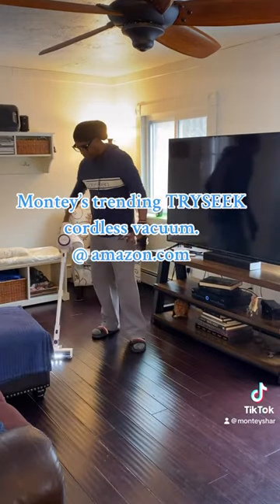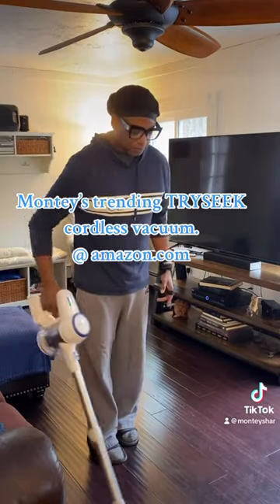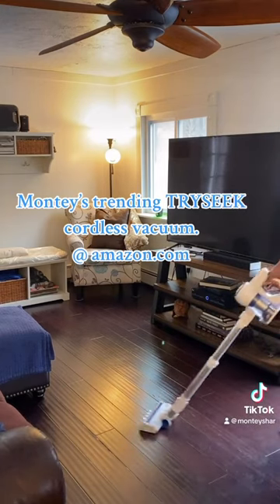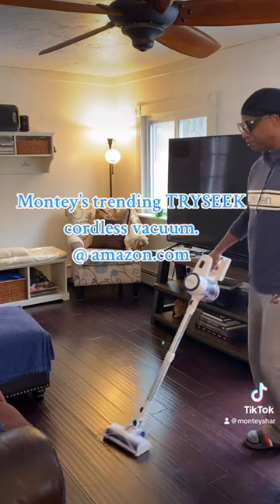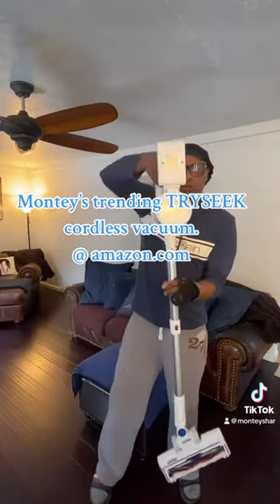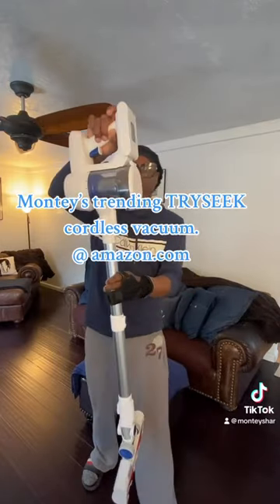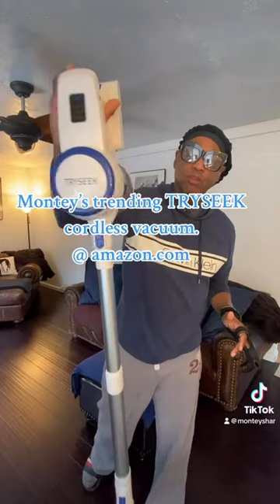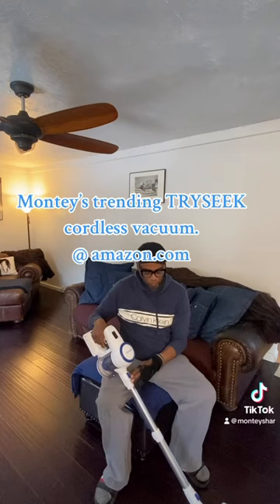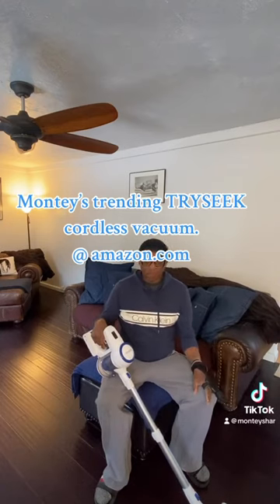So I give this a 10 guys. The only thing I have one complaint about — it doesn't stand on its own. It's an amazing little cordless vacuum cleaner. You can see all the dirt that it picked up from the little area I did on the floor. It's light, it's really quiet, it's easy to disconnect. And I give this vacuum a rating of 10.